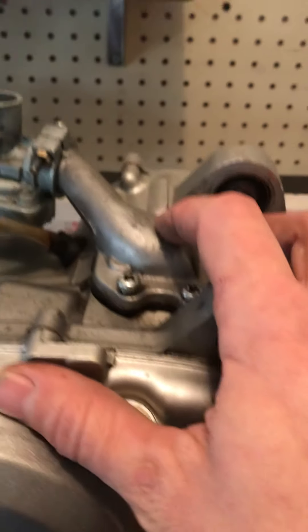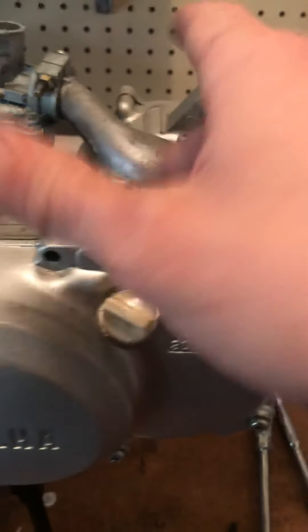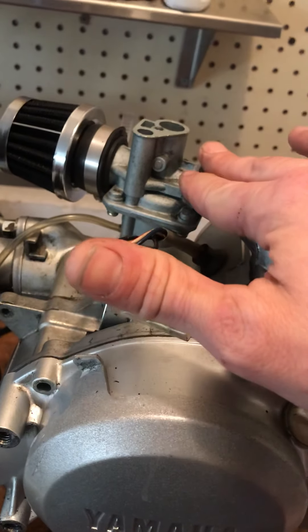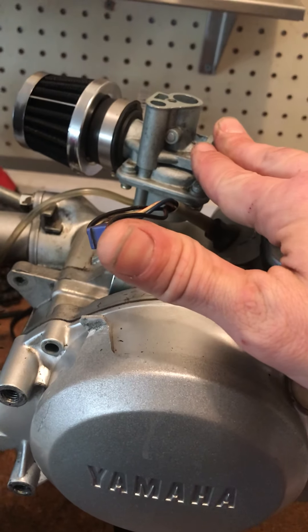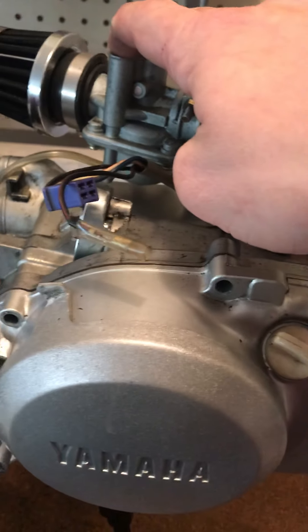I want to check the reeds and valves in it, see if they're opening right. This is a knockoff carburetor but it's been on there since the start and it's worked fine. I have a Mikuni carb that I might put on to see if it'll work.